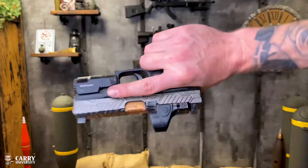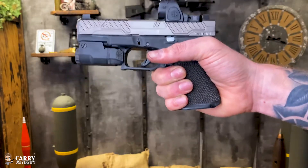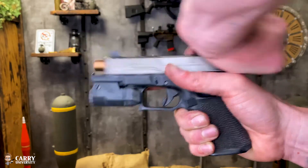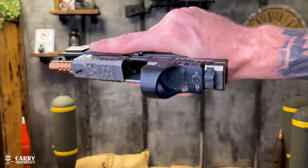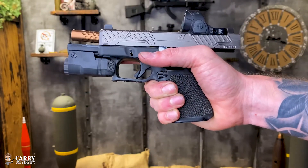First thing we're going to do is make sure your finger is off the trigger and the firearm is pointed in a safe direction. We want to perform a safety inspection to verify that there is no live ammunition in the magazine well or inside of the chamber.